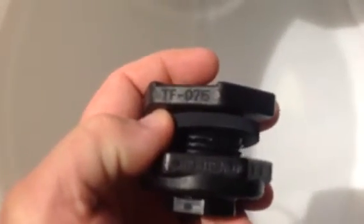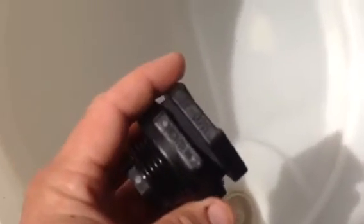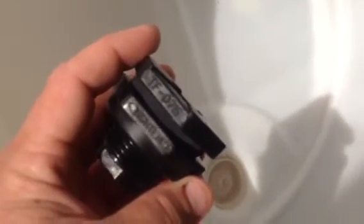Here's the casting number on it: TF075. It's got reverse threads on this so that you turn it left to tighten it. It actually has it stamped on there where it says to tighten to the left.